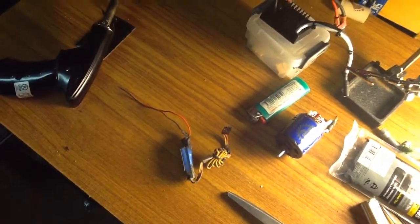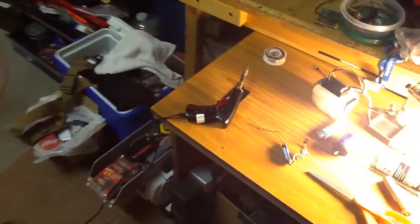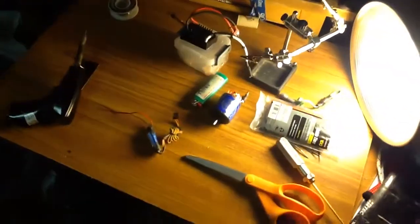There's the old BEC that was in it, so that's going to go in there real quick. I've got the iron warming up right now. Mind my cluttered little workspace here.